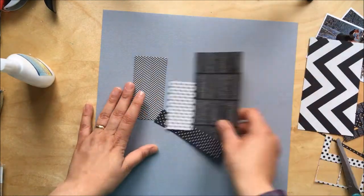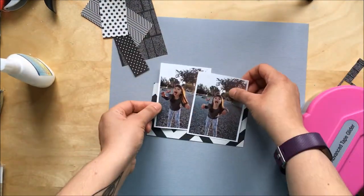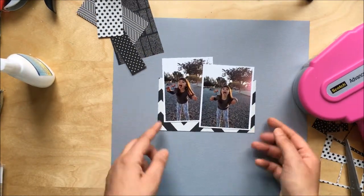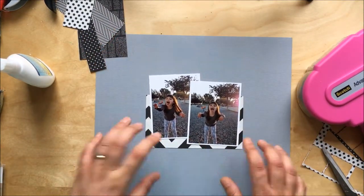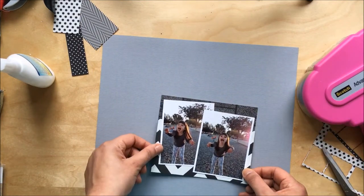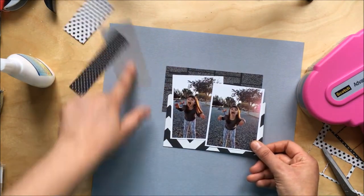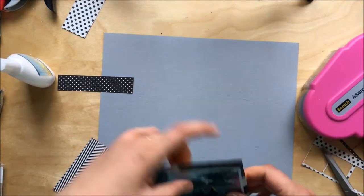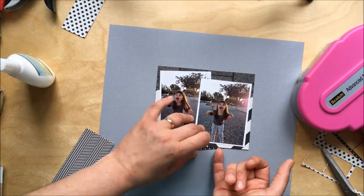For a minute I thought of using wet glue, as you can see on the left-hand side, however the problem with wet glue is that it gets very wet and it affects the paper. So I end up using my tape runner, but then I can't remember what I did with the papers. I end up really liking how it comes out in the end, so never mind!